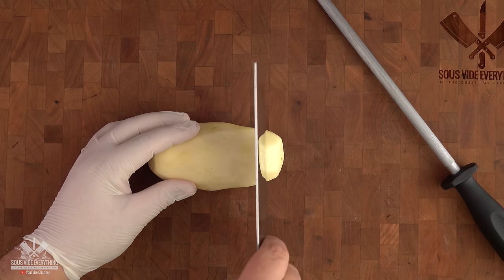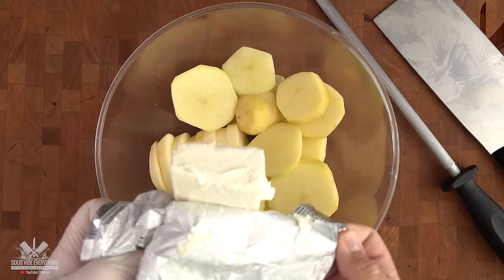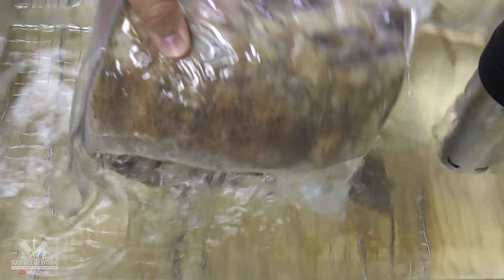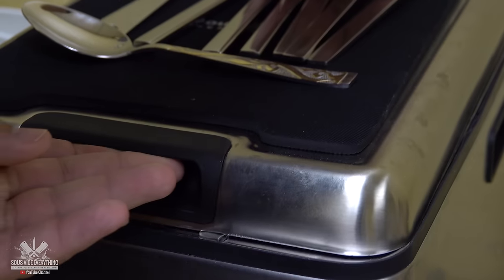To finish off this holiday cook I'm also going to be making my world-famous mashed potatoes. I cooked this amazing prime rib at 137 degrees Fahrenheit for six hours, and the mashed potatoes at 185 for two hours.